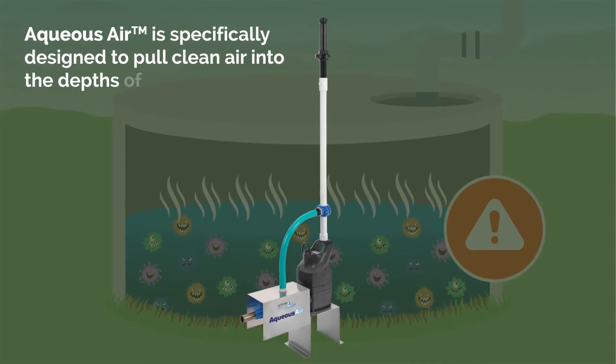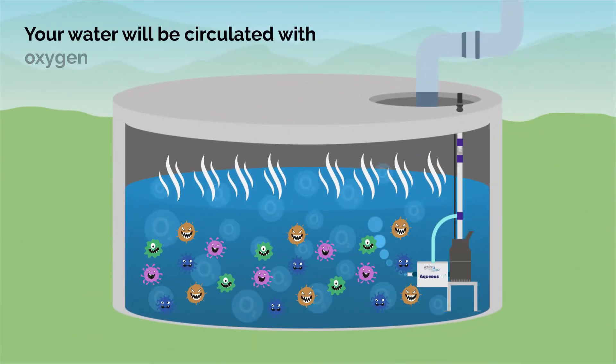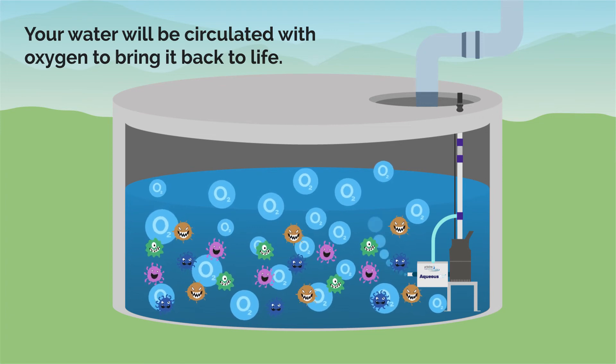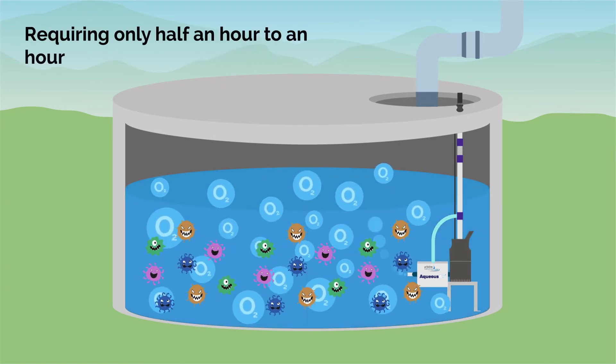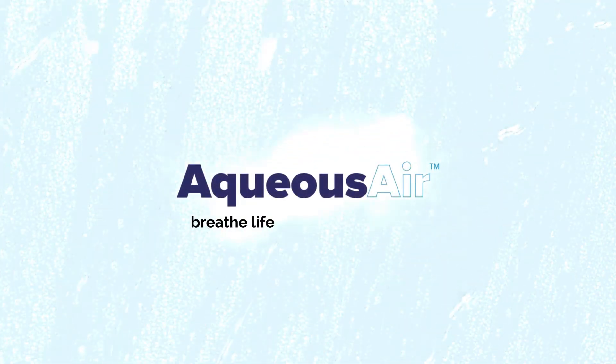Aqueous Air is specifically designed to pull clean air into the depths of your water tank. Your water will be circulated with oxygen to bring it back to life. Requiring only half an hour to an hour a day, you can keep your water alive with Aqueous Air. Breathe life back into your water.